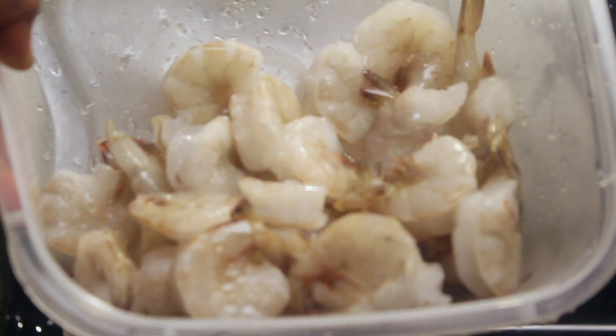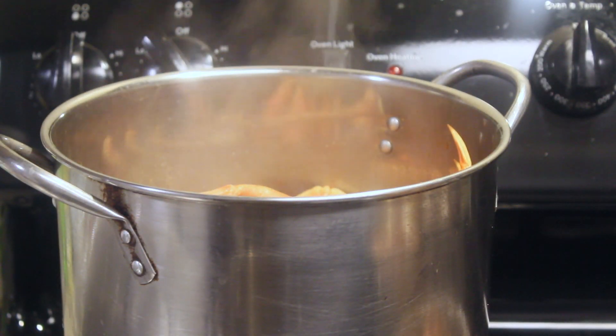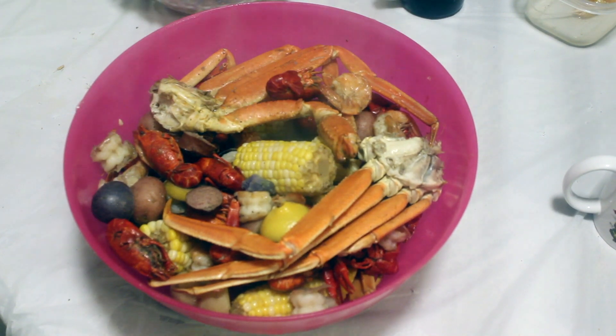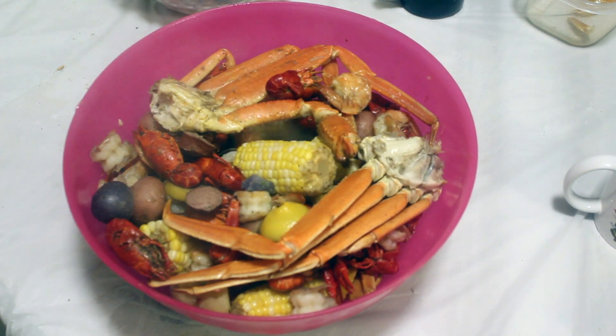And I'm adding the shrimp. By the time it gets done, the shrimp cook, everything will be hot and ready to eat. I have just completed my first crab boil. It's a mini one.